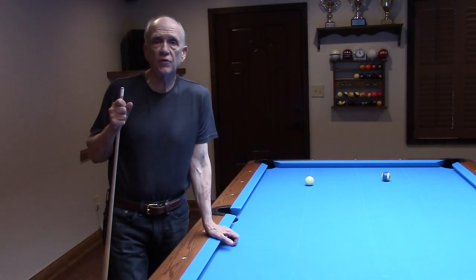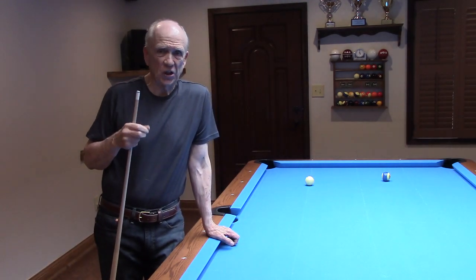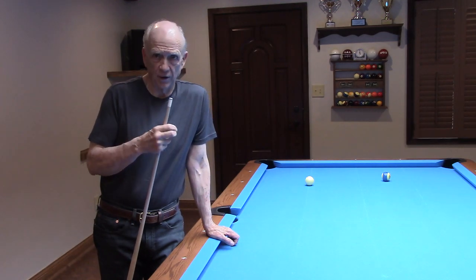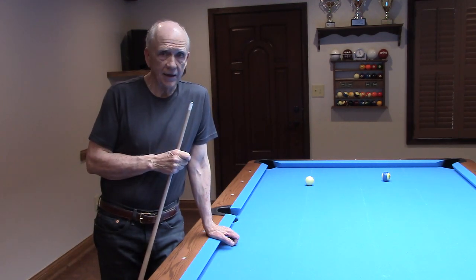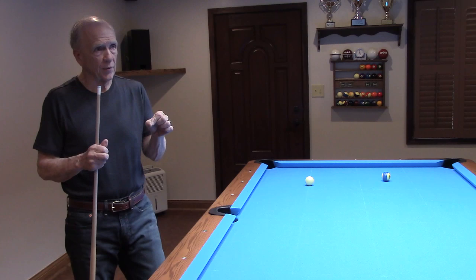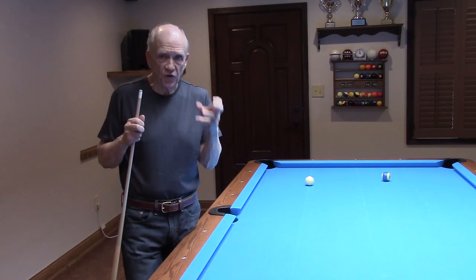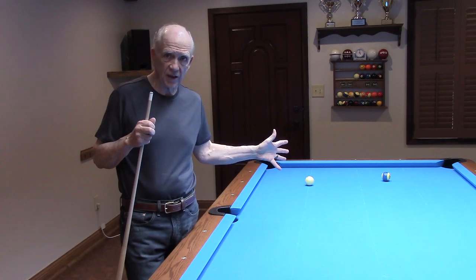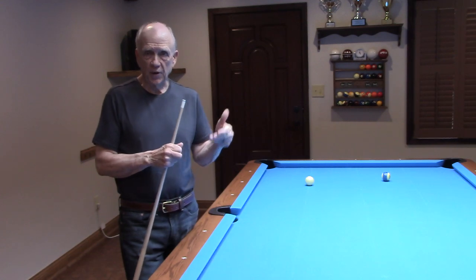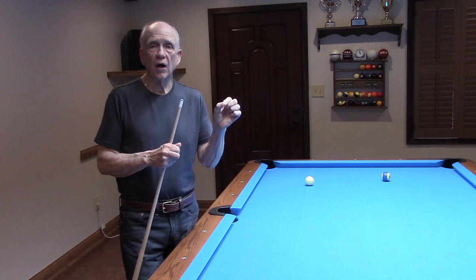CTE Pro 1 Banking Series, Video 2. I'm going to be doing things just a little bit differently in this video and several videos to follow, in that it's going to be a very quick look at a single setup, and I'm going to associate the setup with a particular stroke and a particular way that I suggest for you to hold the cue.